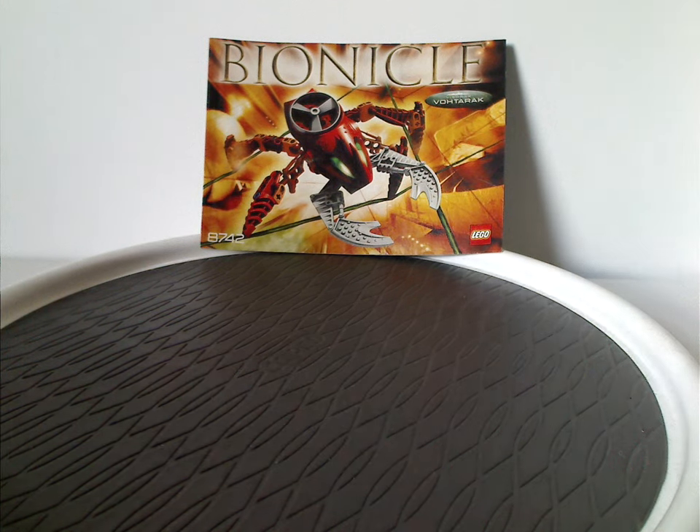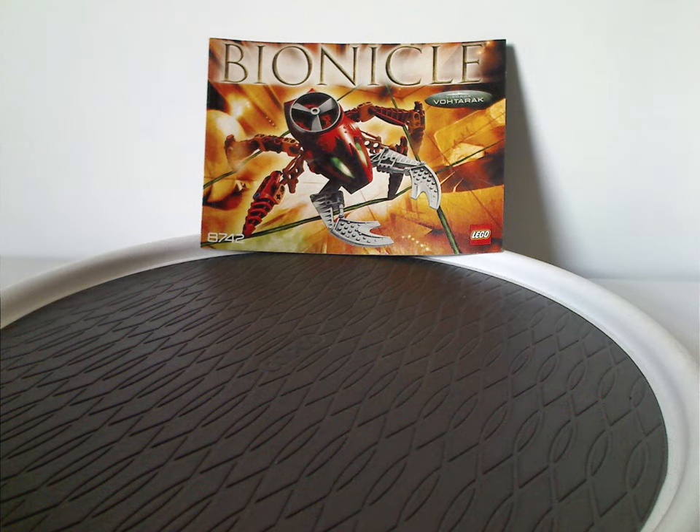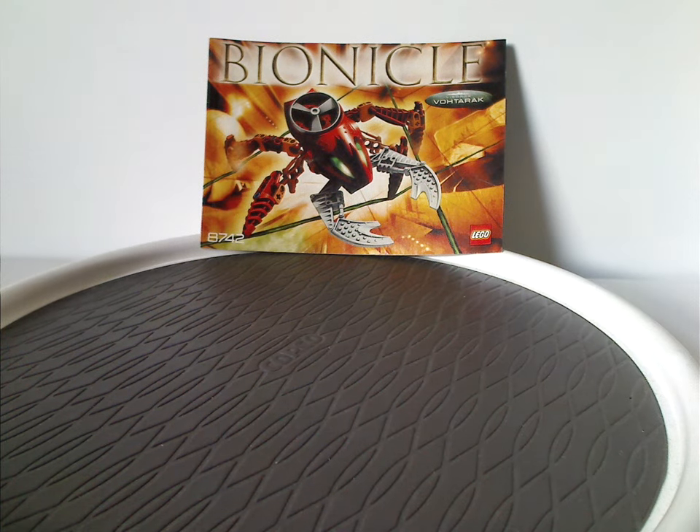Hello everyone, Dylan here. Happy Throwback Thursday, and the rotation leads us to a Bionicle review, and this one's on Votorac and Roporac from 2005, of course.